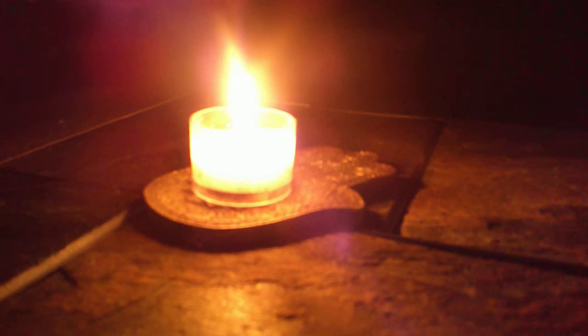Bring your focus to the flame of the candle. You're going to stare at just the flame, bringing your full focus and concentration to it, for as long as you possibly can. It'll get to a point where your eyes can no longer stand to stare at it. When that happens, close your eyes. You'll notice that you will have the image of the candle flame behind your eyelids. Hold on to that image with your closed eyelids for as long as you possibly can.